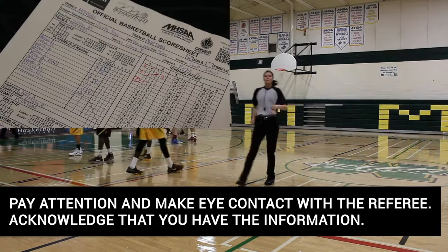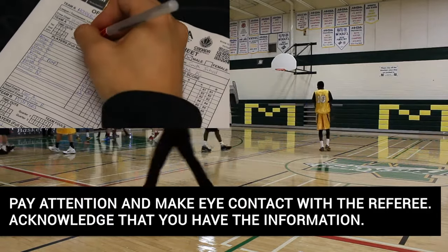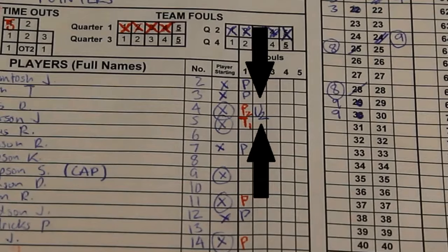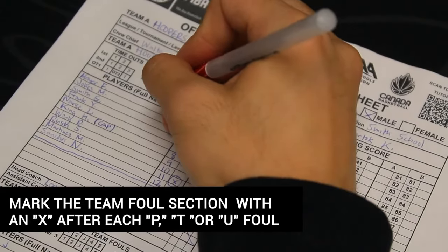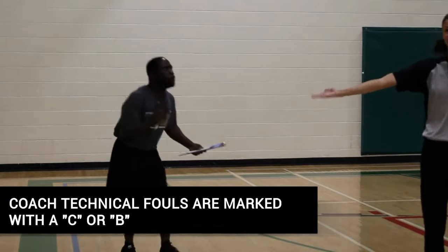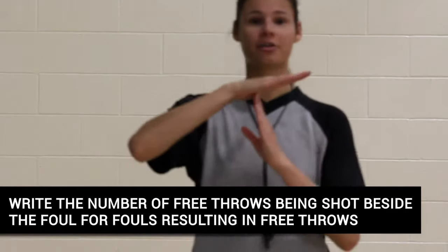All personal, technical, and unsportsmanlike fouls will be reported from the referee to you directly. Pay attention to the reporting referee and make eye contact to acknowledge you have received the information. They will indicate the team's color and number to you. For players, mark P for personal foul, T for technical, and U for unsportsmanlike in the foul section beside their name. Whenever a player commits any of these fouls, the scorer shall also mark the team foul section above with an X. For coaches, technicals will be issued with a C for unsportsmanlike behavior and a B for other reasons.